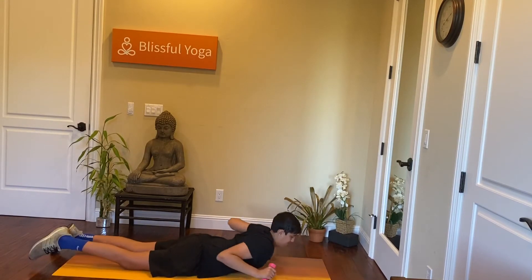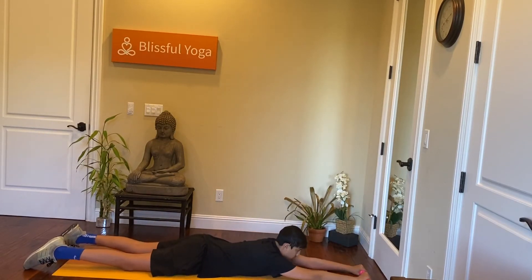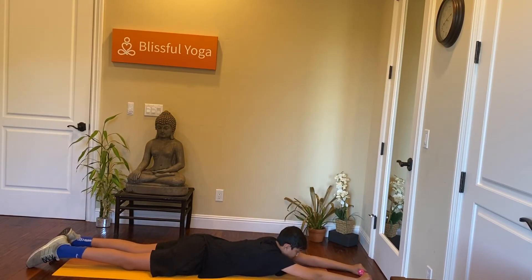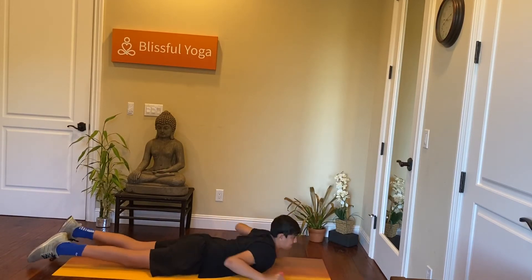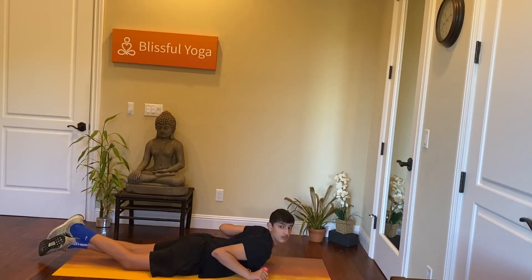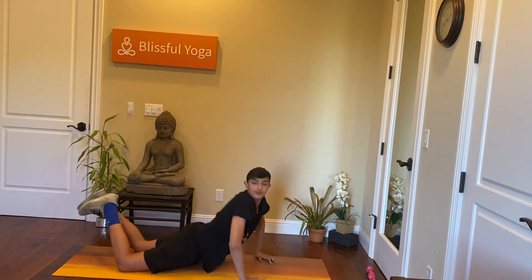We're just going for 20 to 25. Extend your arms and bring them to your sides. Once you're done.